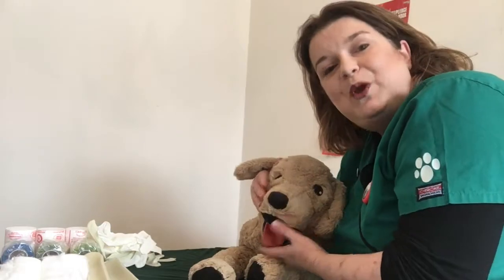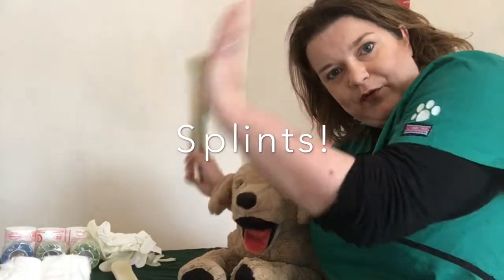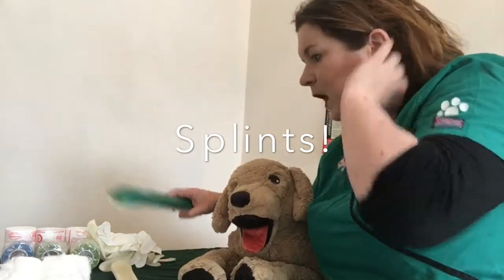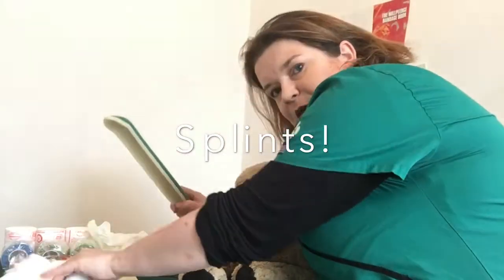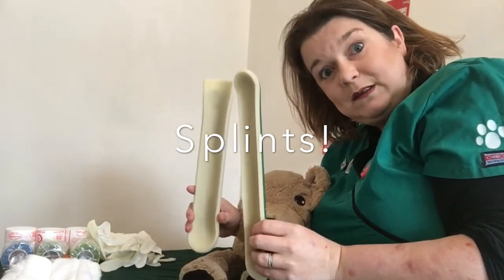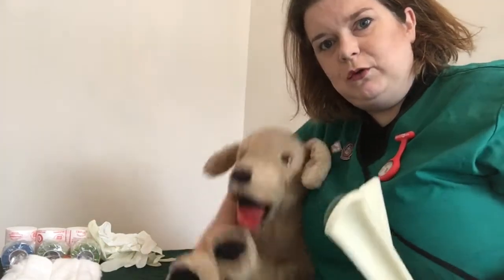Hi everyone, it's Jane RVN and we're back with beloved Swedish friend. We're going to take a look at some more bandaging. I've set up as per the last videos — I've got rid of the five centimetre, I've only got the seven and a half centimetre sitting here. I have got nice amounts of cotton wool and I've got the dreaded splints.